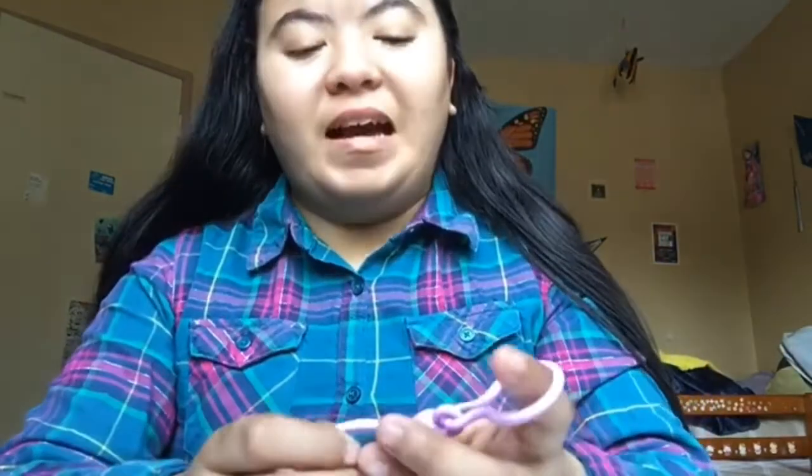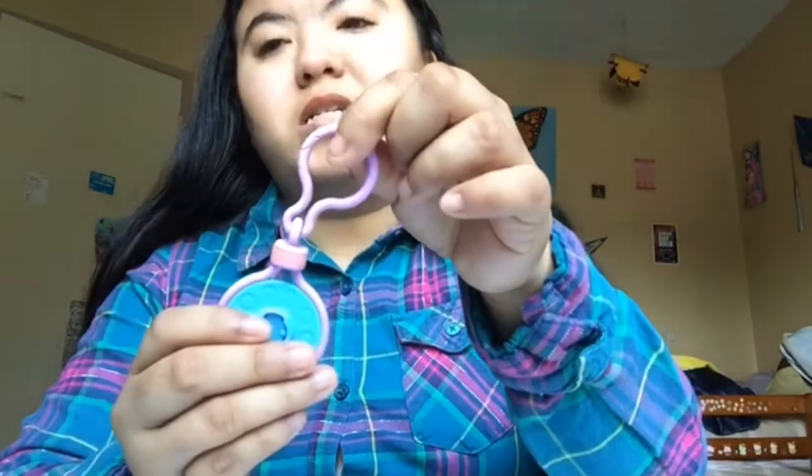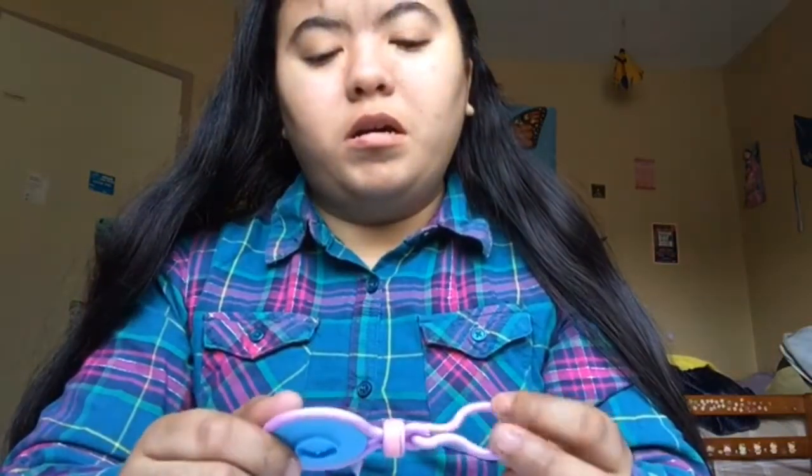I chose the purple one because I like purple. There were also other colors — I think there was one that was black and blue, and another that was pink and purple. I don't remember all the colors but I went with this purple one.